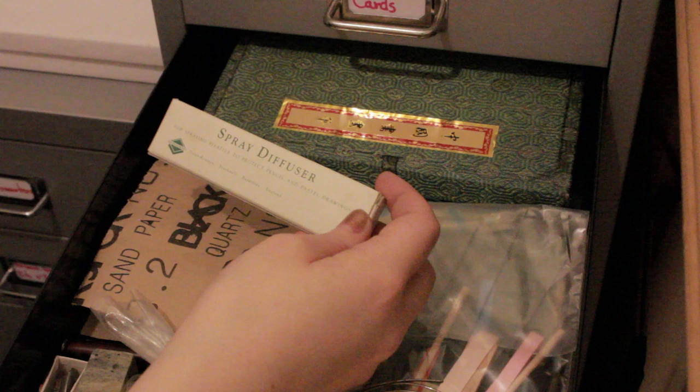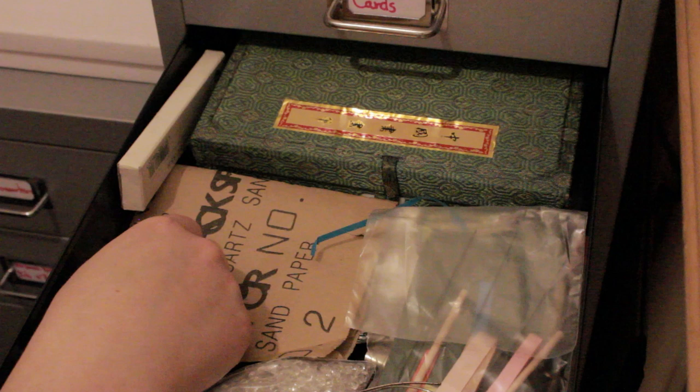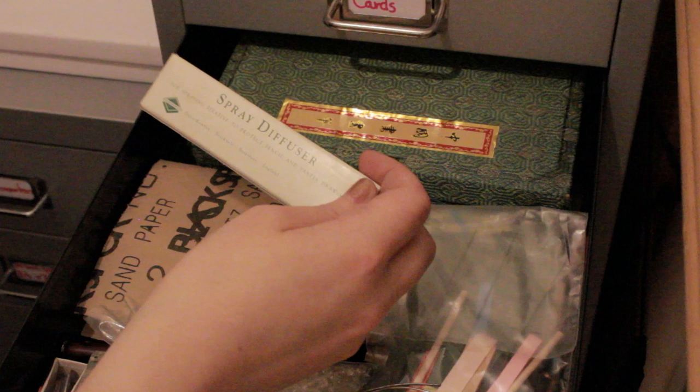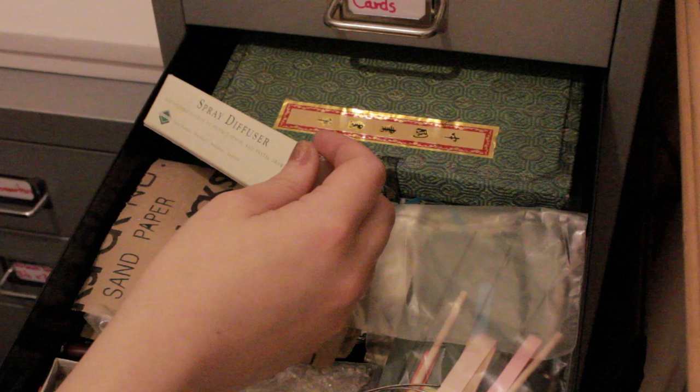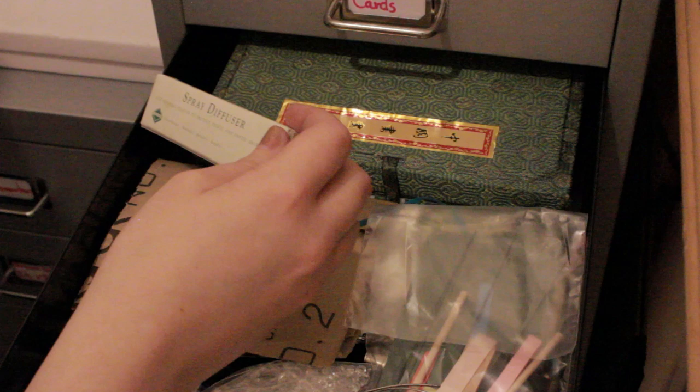A lot of the art stuff I have is stuff I rescued from my old school. For some mad reason they decided they didn't need half the art stuff, and the logical thing they did was try to burn it. I saw them chucking all this stuff on the bonfire and I was like, this is mad - that's got to be about 400 quid's worth of art supplies. So I just grabbed as much stuff as I could before they set fire to it.